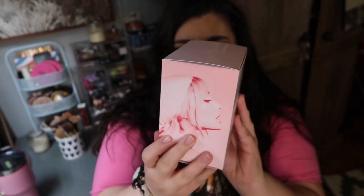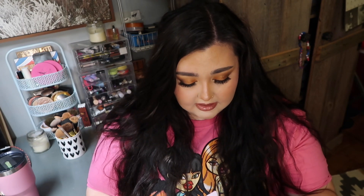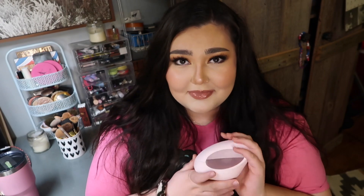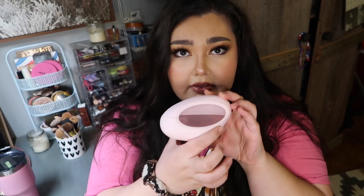Let me give you guys an overview of the box — she looks absolutely stunning on here, and on the front it just has the name. The packaging is really cute. This is what the component looks like; it kind of reminds me of a dinosaur egg — it's really different and unique. It says Ariana Grande on the side. This is definitely different packaging than her other perfumes, so this one is unique to her collection.